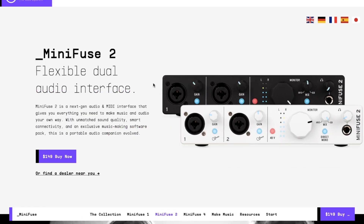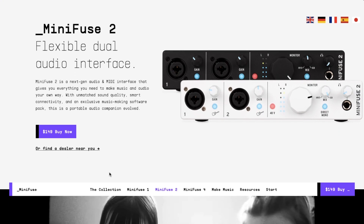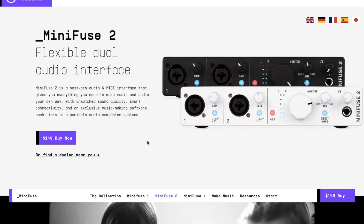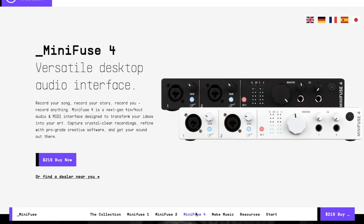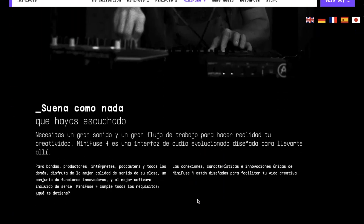El precio actual de la MiniFuse 2 es de $149 dólares americanos, y también la encontramos en la versión de un canal por $99 dólares y en la versión de cuatro canales por $219 dólares.